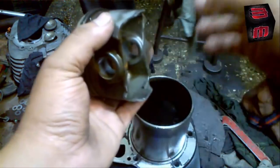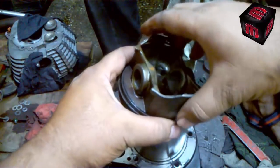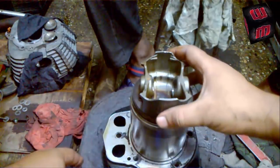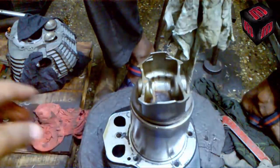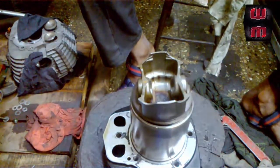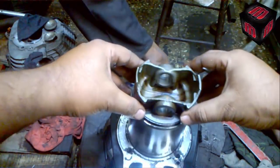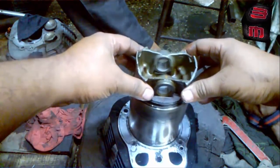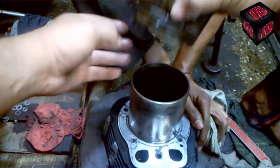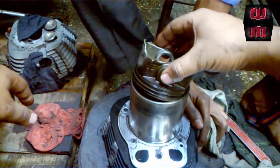This is a very different procedure. This is the wrist pin area. This piston doesn't have any exhaust marking, so it can go either side. Let me show you from a different angle — this is the exact parallel point. This is how the piston has to be installed.